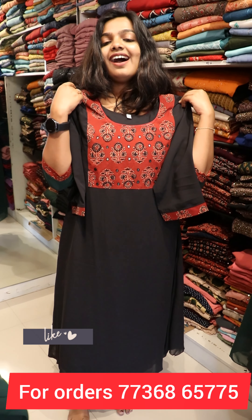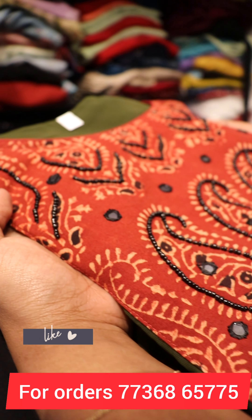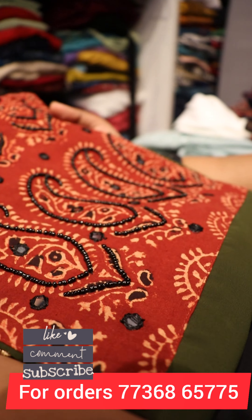Including shipping, the price is 890. This is the color of the piece.